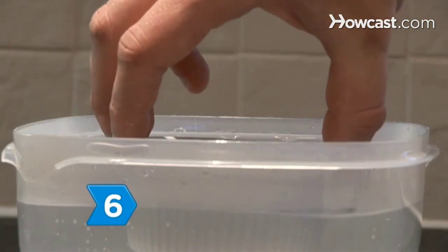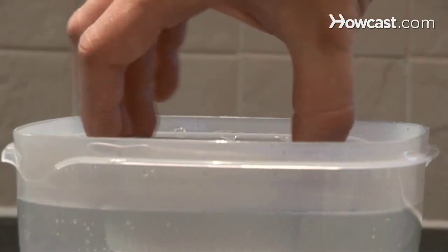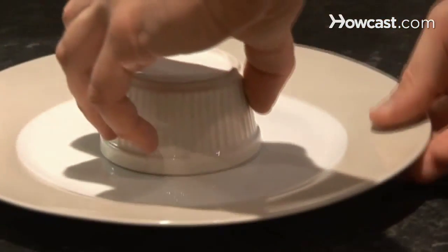Step 6. Dip each mold into hot water for a few seconds to loosen, and then invert your panna cotta onto a plate.